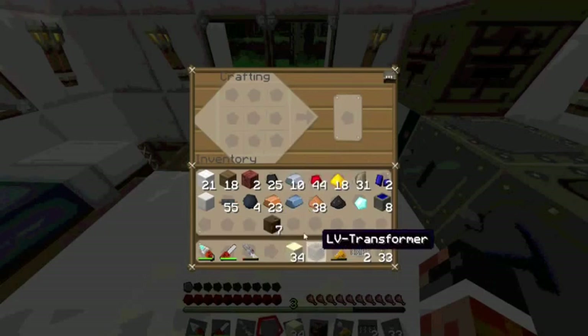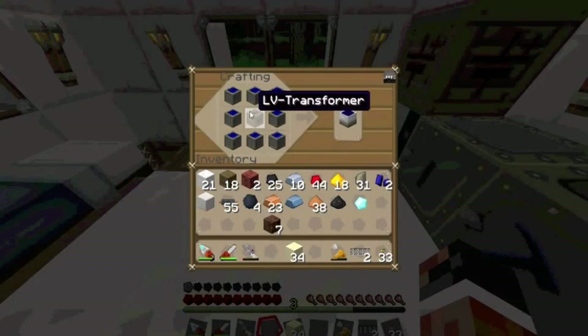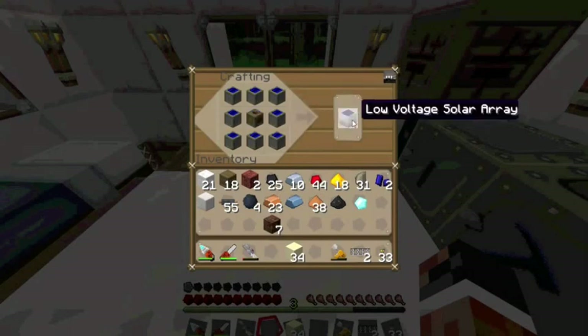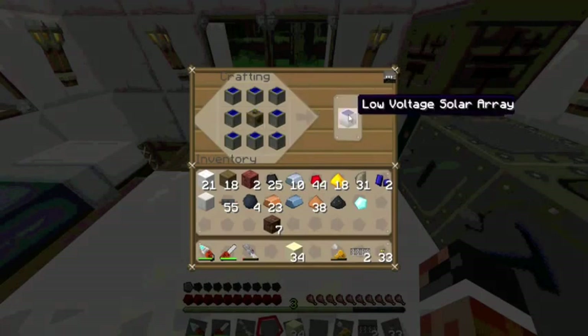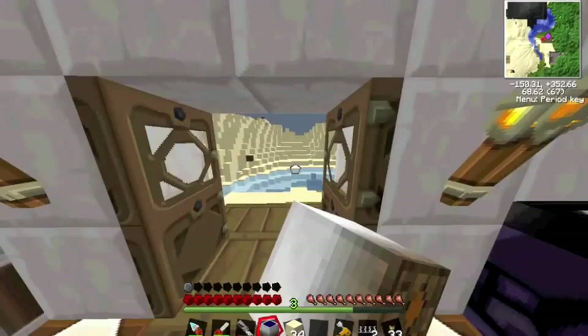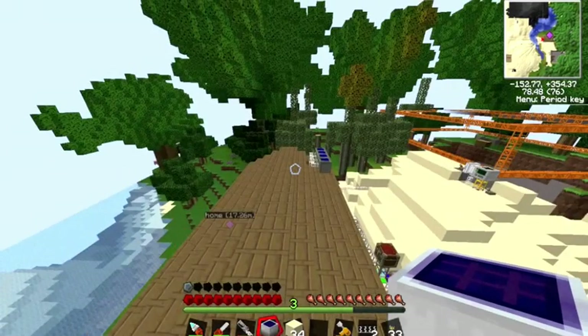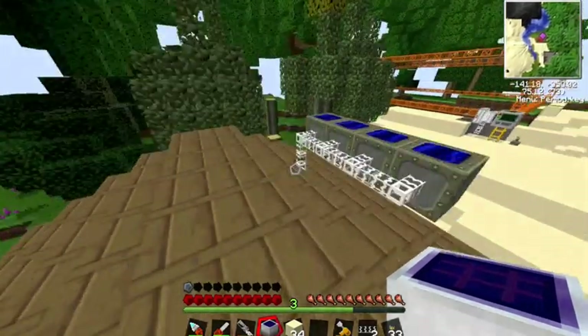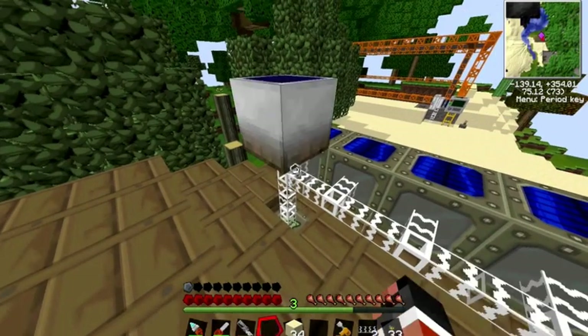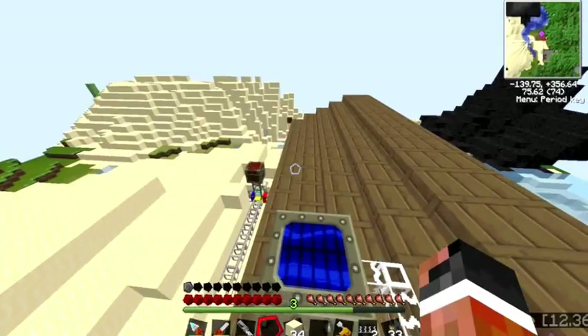The recipe requires eight solar panels in a circle and a low voltage transformer in the middle. If you're going to make a medium voltage solar array, you need a medium voltage transformer, and a high voltage transformer for the high voltage solar array. That makes a low voltage solar array. If we put that up it will generate just as much power as our solar panels, but it's a lot more convenient when it comes to space.